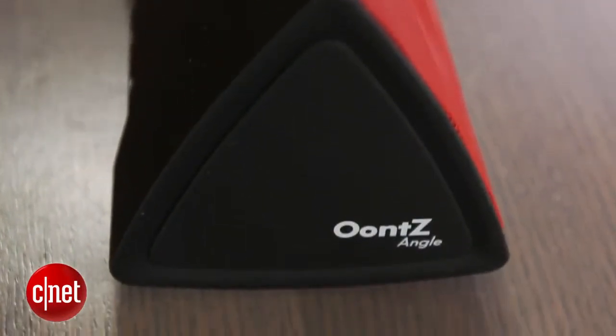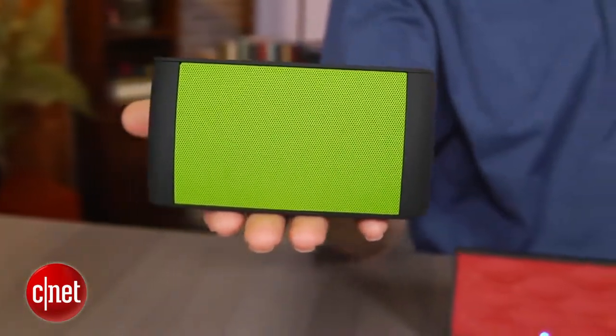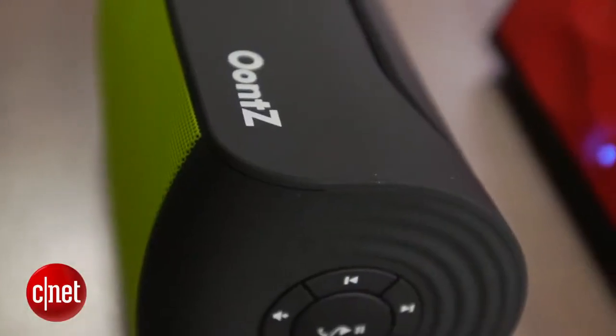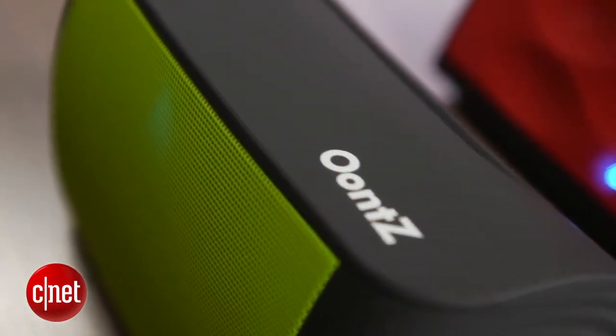Comparatively speaking, there are a lot of other mini wireless Bluetooth speakers very similar to these. These do sound a little bit better for the money. You'll find speakers that cost $79 or $89 that are very similar to this, but these do offer a little bit better clarity. The step-up Oontz also has a little bit better bass.